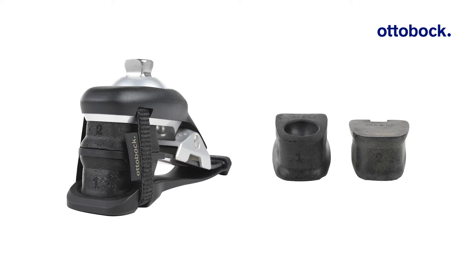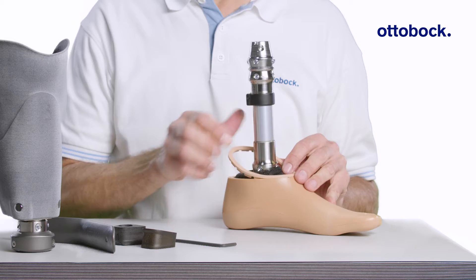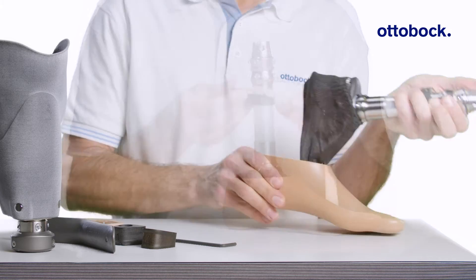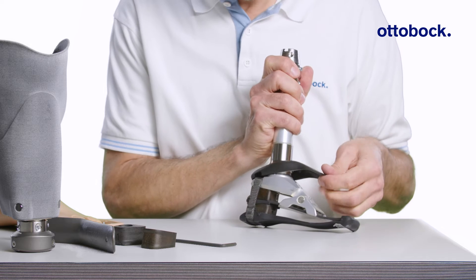Changing the foam wedges is easy and fast. First, remove the foam cosmesis adapter plate, footshell, spectra sock, and black cover on the top of the foot module.